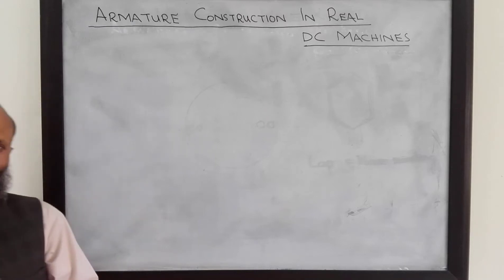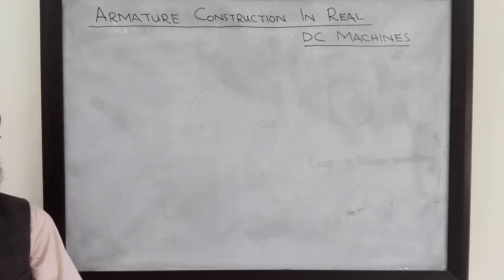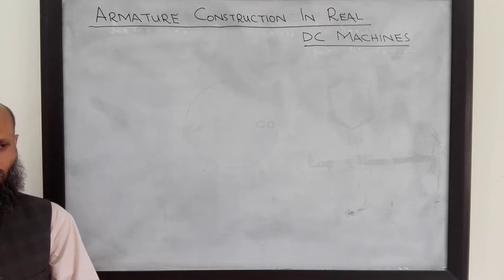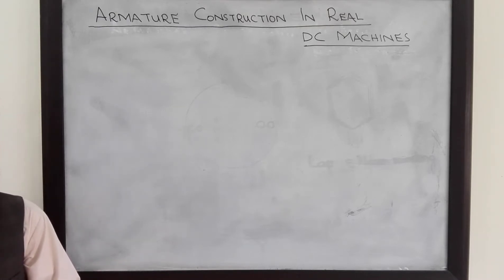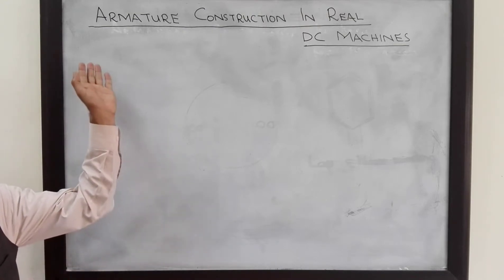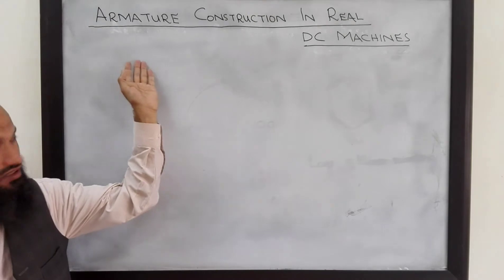Assalamu alaikum. We have talked about basics of DC machines and now we are in a position to talk about real DC machines. In today's lecture we shall talk about the construction of the rotor of a real DC machine.